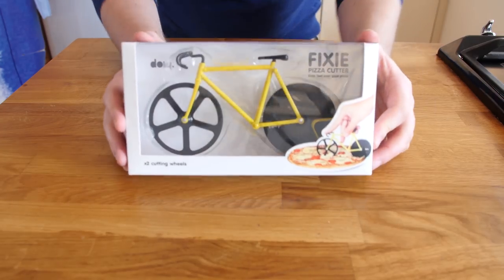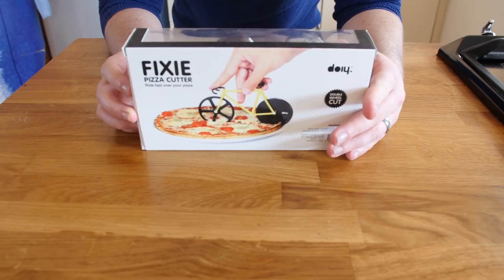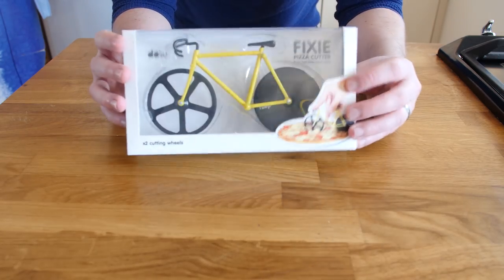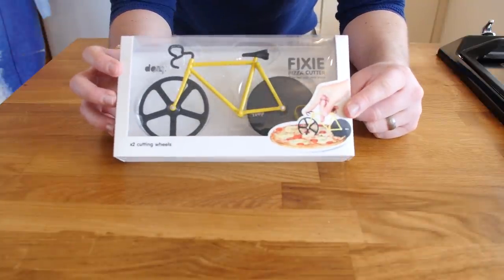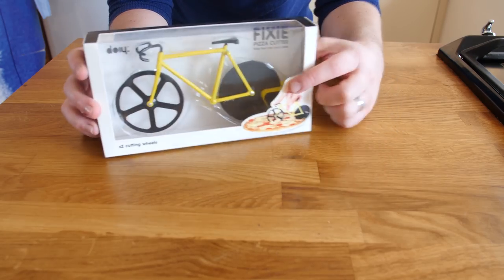Without further ado, let us get on with our first food gadget. This is a bike pizza cutter - basically it is called a Fixie pizza cutter. 'Ride fast over your pizza' is the tagline, and it is pretty self-explanatory. We are just going to cut the pizza with a bike as you do. I quite like the idea that it has two blades on it and it seems to have some sort of stand.